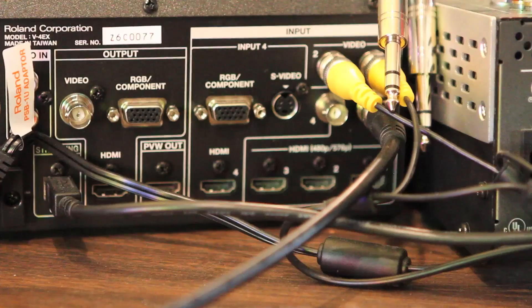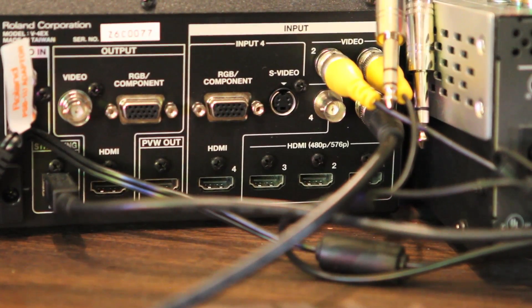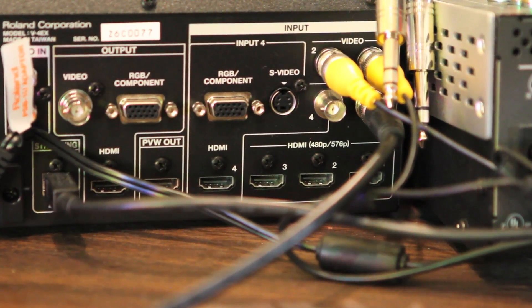We chose the V4EX mostly just because of simplicity. It's so simple to get it up and running, and we can just run long HDMI. The V4EX has HDMI and composite on every channel, so you can kind of tailor it to upgrading those cameras if you have composite outputs right now. You can eventually go to HDMI and it gives you that room to grow, which is a really nice thing, especially for a small organization like us.